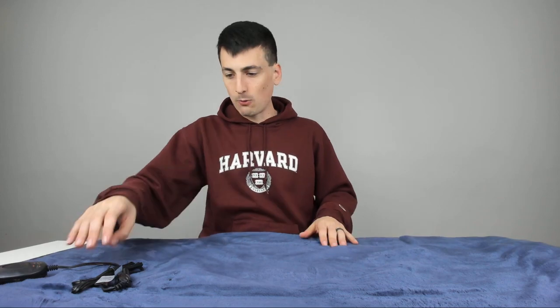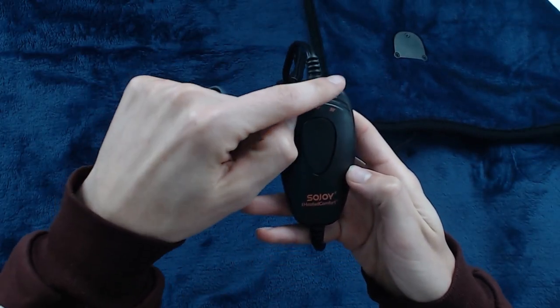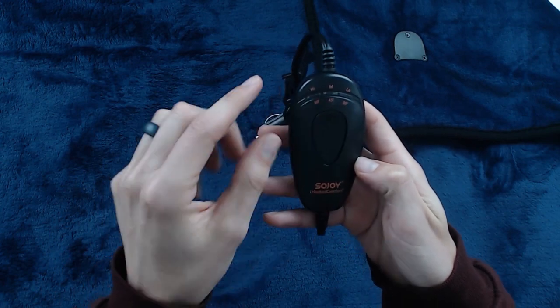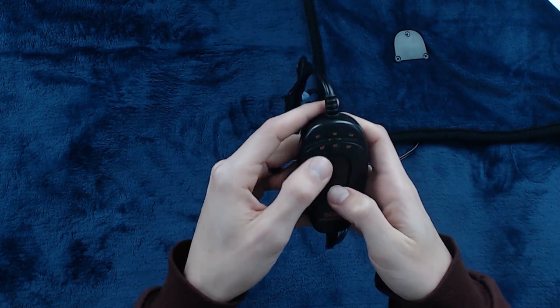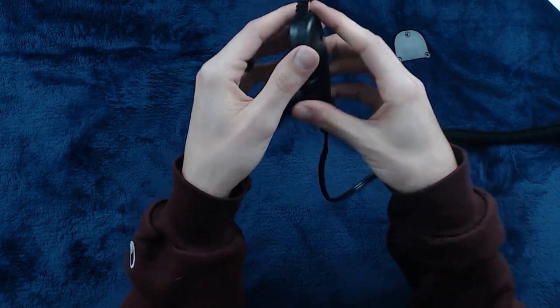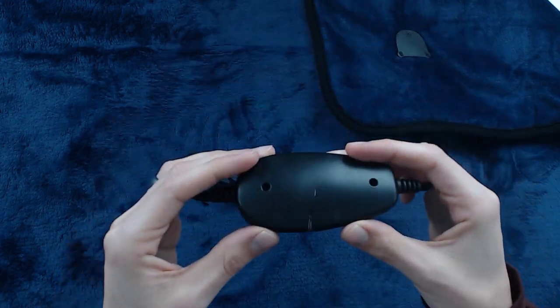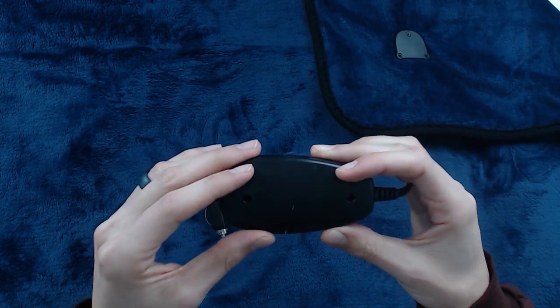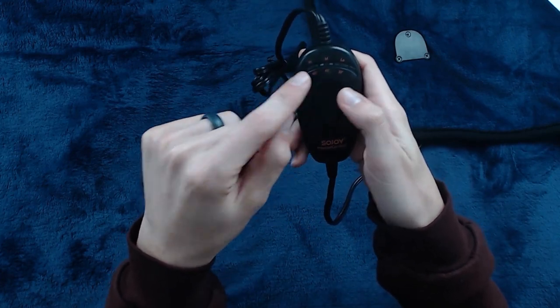I want to show you guys the controller. It might be a little hard to see with the overhead camera, but there's a high, a medium, and a low — so 60, 45, and 30 degrees. You can select the temperature right there, and then there's the timer setting. This looks great. We'll go outside and make sure we can plug it in and see how it works. I did notice mine is actually cracked — it may have been broken in shipping. We'll see if it still works.